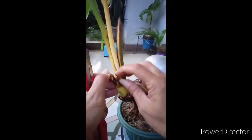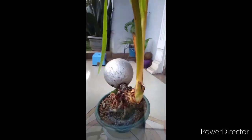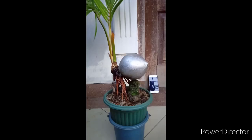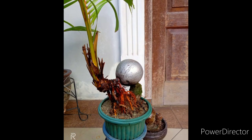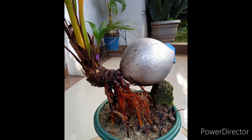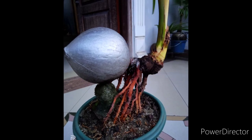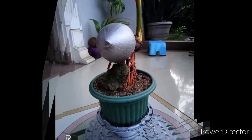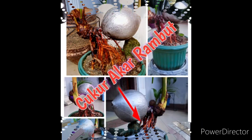Resiko kematian tetap ada kalau kita perlakukan dengan ekstrim. Tapi untuk memperkecil kematian itu bisa dilakukan secara bertahap. Disini memang kita harus berlatih bersabar, untuk menikmati proses demi proses membuat bonkla dengan penuh kesabaran.